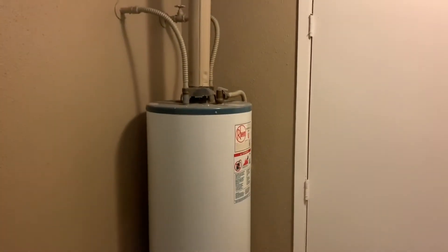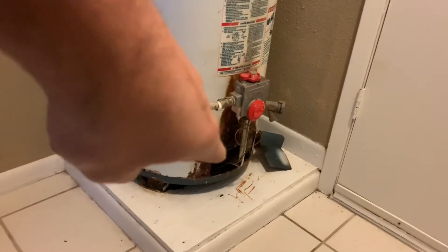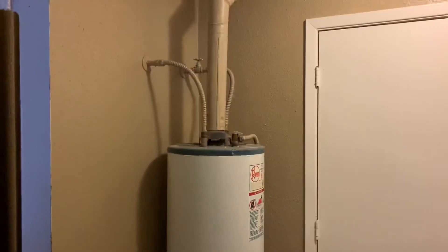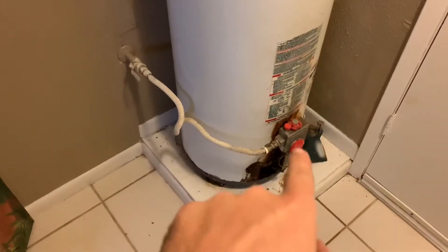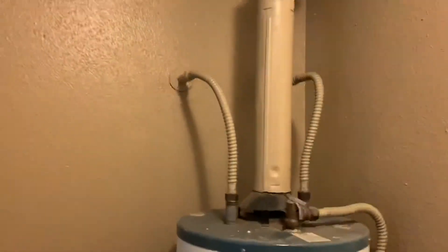Today I'm changing out our water heater — it's in pretty bad shape. The cover rusted off, just fell off, and it's been leaking water. Going to do the replacement, should be pretty simple. There are four connections and then the vent.